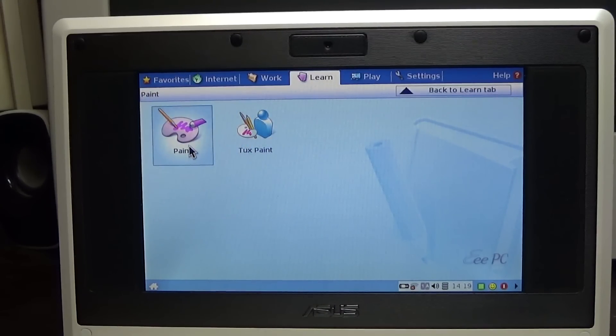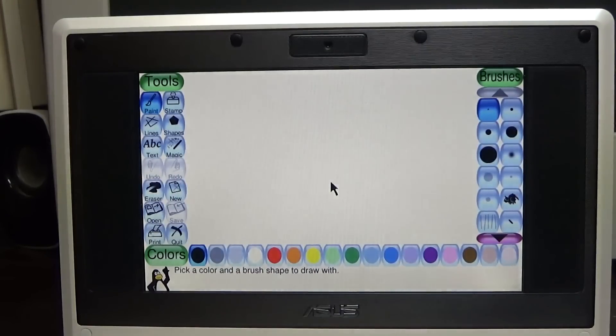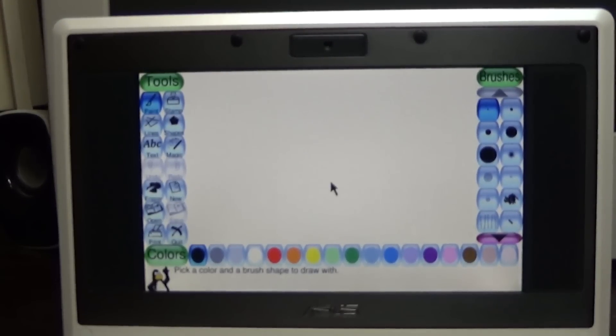There's Tux Paint - a kids' drawing application. This would have been perfect for a seven or eight year old kid back in the day. Let's go into Tux Paint and draw something.